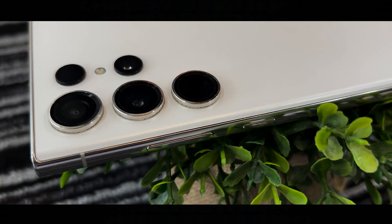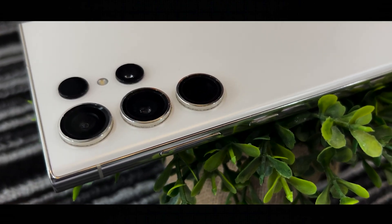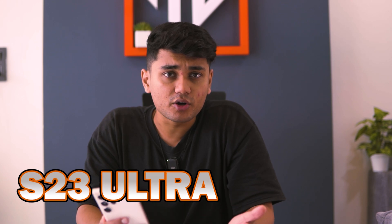From customizing your interface to enhancing productivity, it's got you covered. Stay tuned as we dive into the secrets of the S23 Ultra, helping you to make the most of this incredible device.